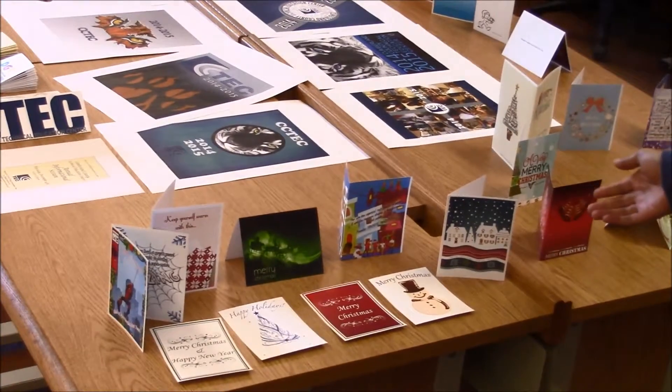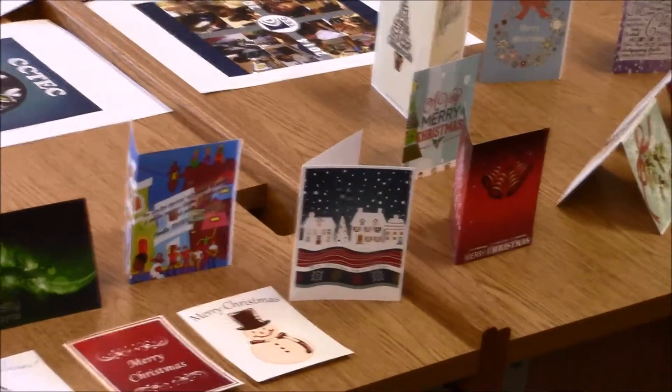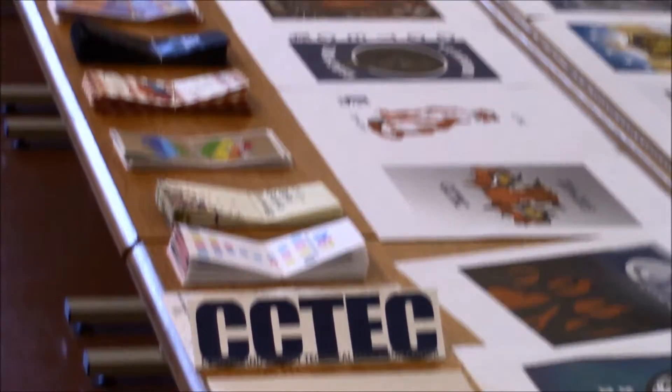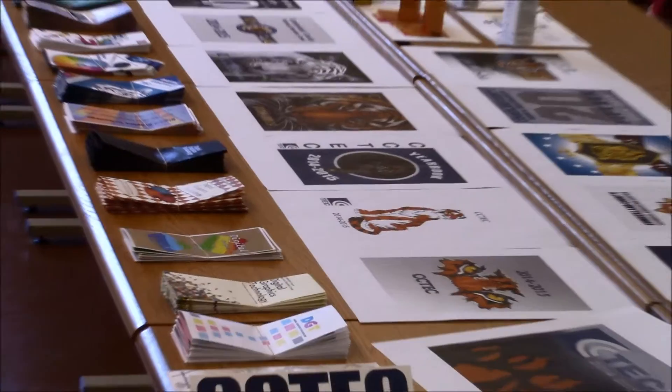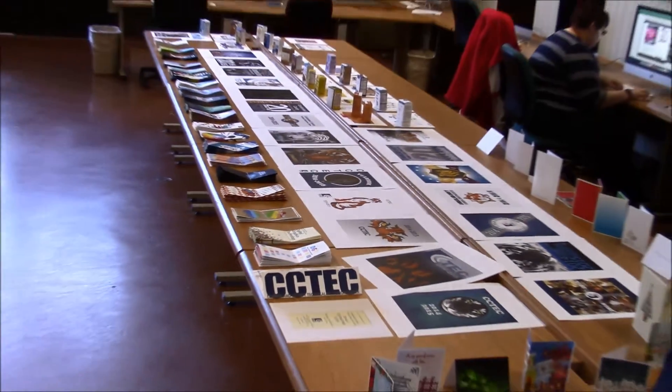We have our greeting cards we did in December for the holidays. Each one is unique. We have our brochures that we did to help promote the class and to show off what's going on and what we're doing. And that's it.